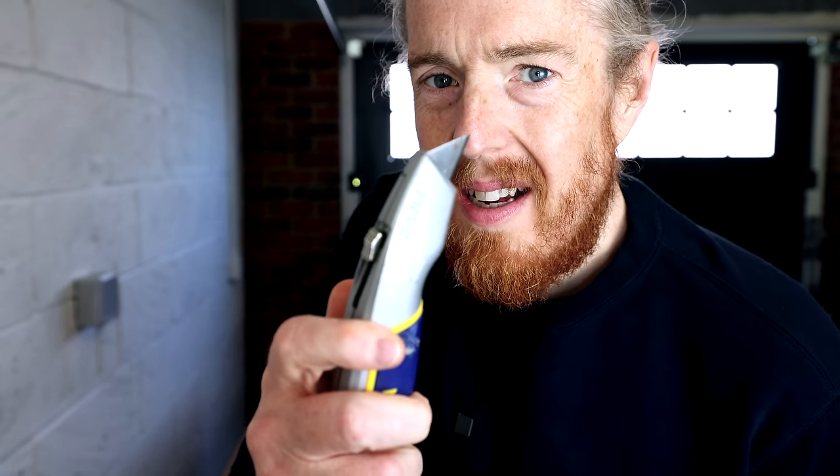I bought a Ribble bike, baby. Ribble. I mainly bought it because I like the sound of the name. So that's the brand of my new bike. Let's crack it open.